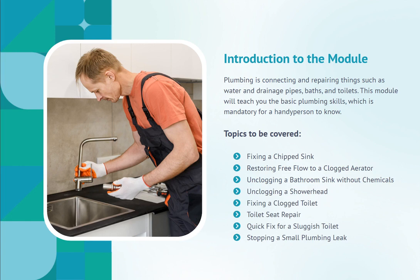Topics to be covered: Fixing a chipped sink, restoring free flow to a clogged aerator, unclogging a bathroom sink without chemicals, unclogging a shower head, fixing a clogged toilet, toilet seat repair, quick fix for a sluggish toilet, and stopping a small plumbing leak.